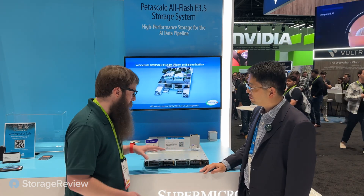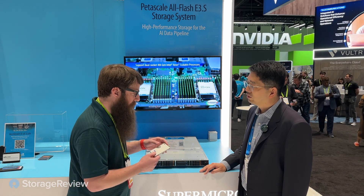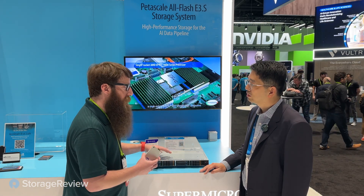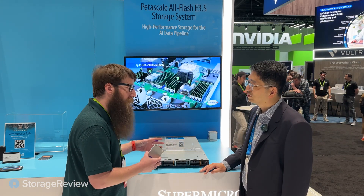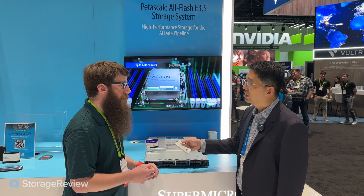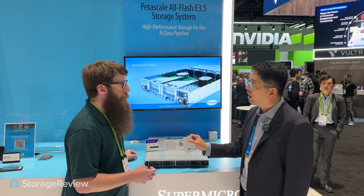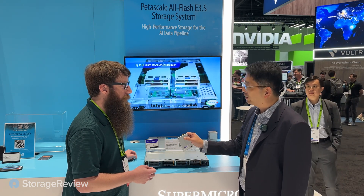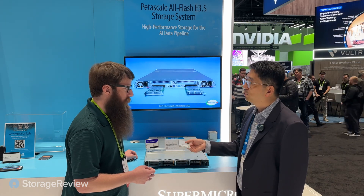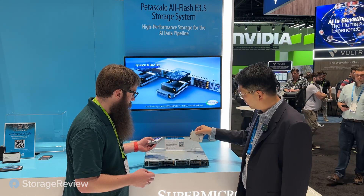So PCIe Gen 5 — you talked a little bit about the signaling. These EDSFF drives have a kind of universal connector. Were there any special challenges you had to work through to get it all working, or did bringing everything closer just solve it? Yes, this is a new connector. U.2 has been on the market for a while and signal integrity in PCIe Gen 5, and in future Gen 6, will be challenging. This is a new industry standard that makes it easier for our platform, provides better quality of service for signal integrity, and better thermal management because this form factor is much thinner than before.